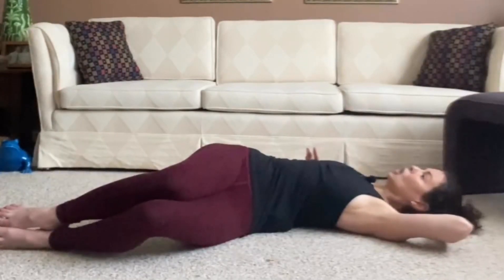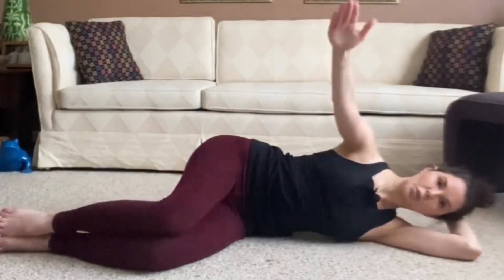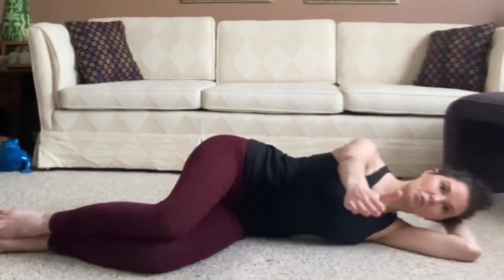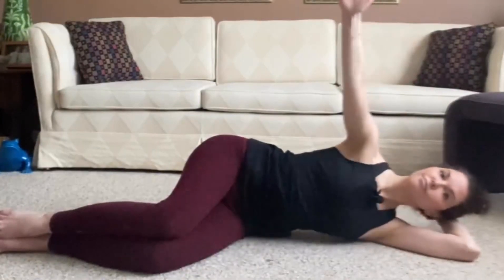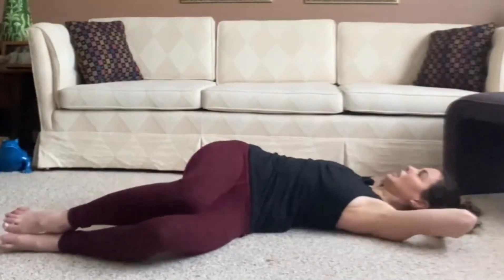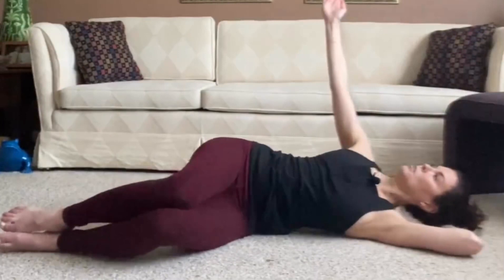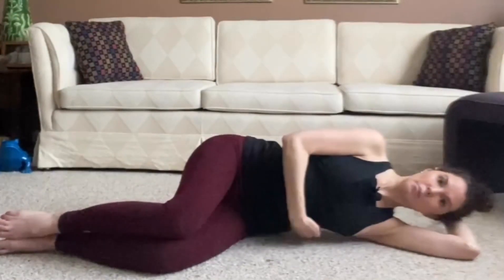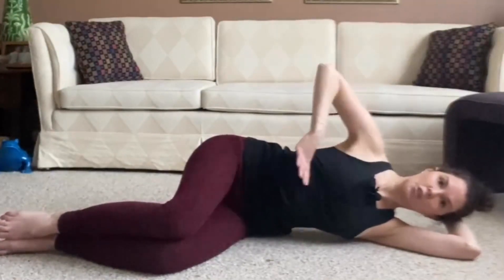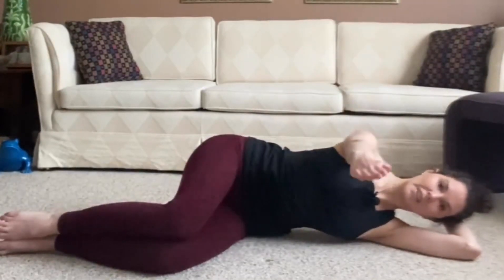If you need to stay here longer, inhale here and you can stay and exhale as many times as you need. Inhale, lift. Exhale to release. We're going to do one more time. Inhale, follow that arm up. Exhale as we rotate open. Inhale, start lifting that arm tall to the ceiling. Exhale — bottom ribs lifted, stack those ribs right over each other, and take it back down to neutral.